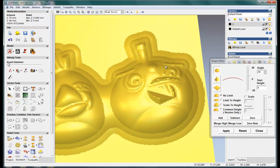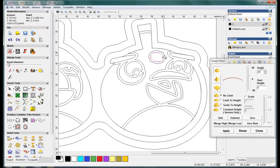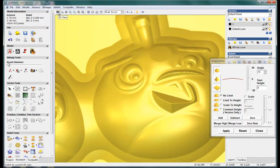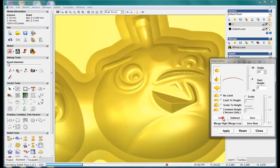Seems a little ugly here. Hitting subtract, subtract. For the inner one, add. Make it a little higher.